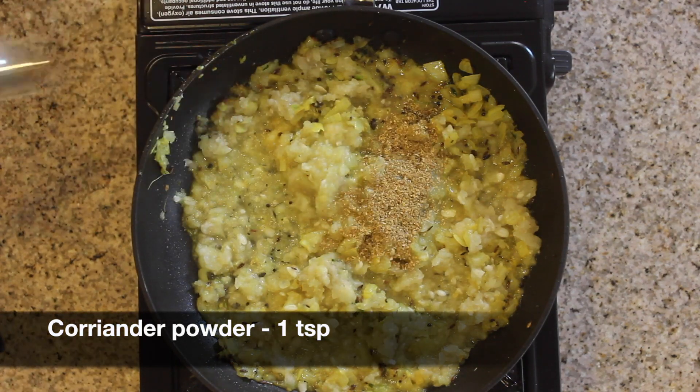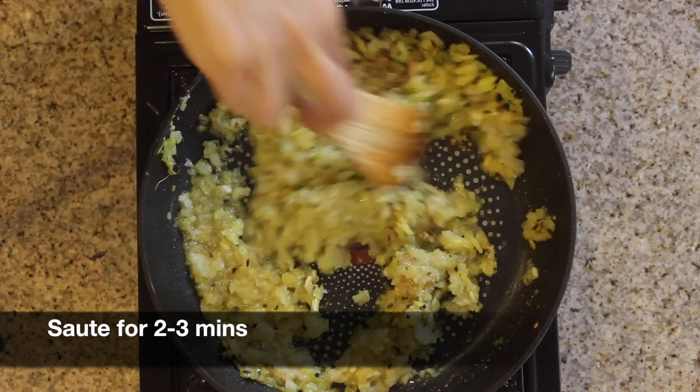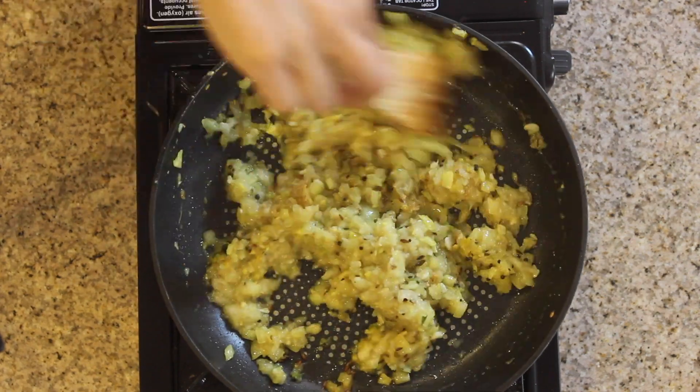Add 1 teaspoon of coriander powder. Now saute everything for around 2 to 3 minutes. Laukhi is high in water content, so saute until the curry becomes a little dry.